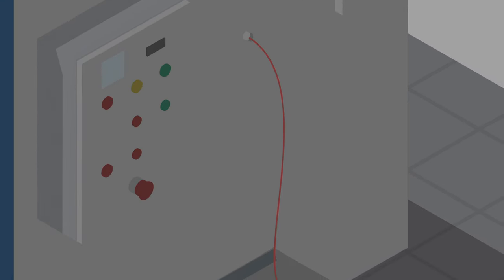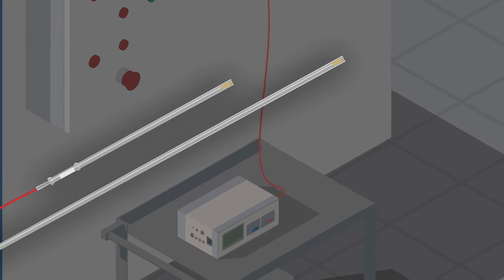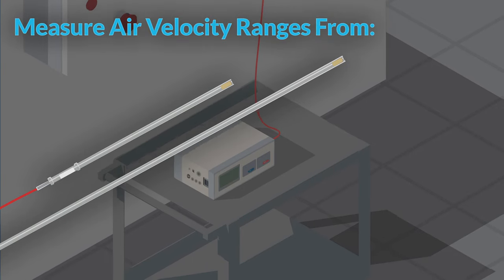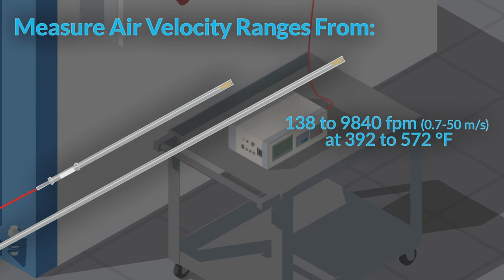If you're testing an environment that ranges from 212 to 752 degrees Fahrenheit, use probe model 0204 or 0205. They can measure air velocity ranges from 138 to 9840 feet per minute at 392 to 572 degrees Fahrenheit.